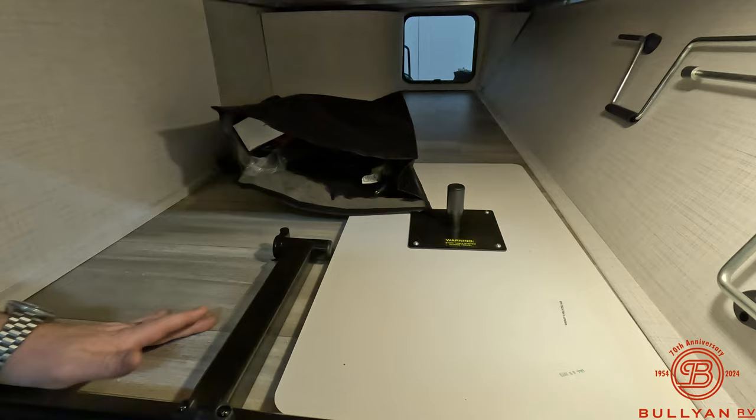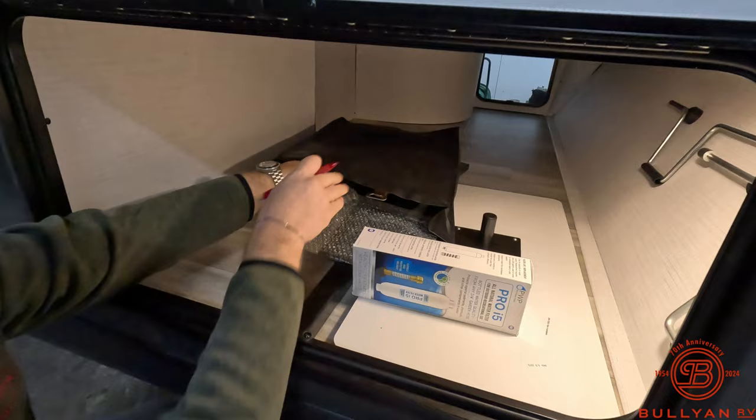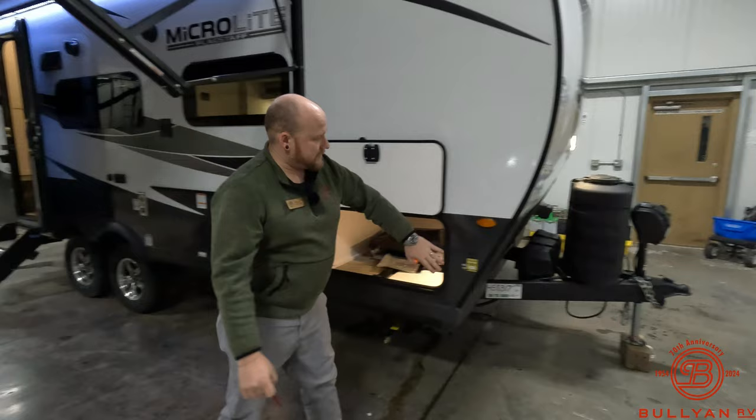This is the table that plugs into the couch on the inside. They also give you a cool little bag with a bunch of goodies — you've already got a water filtration system, a spatula, a cool little Forest River spatula. They've also got a small griddle on the inside that will sit right on this section. Really starting off great.